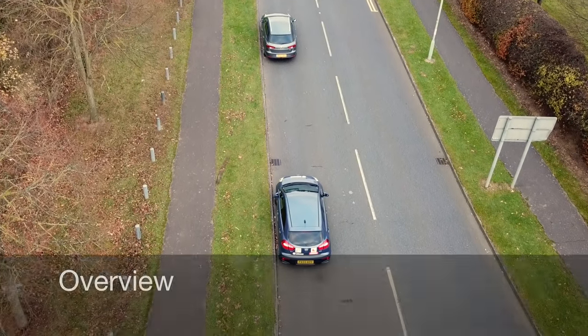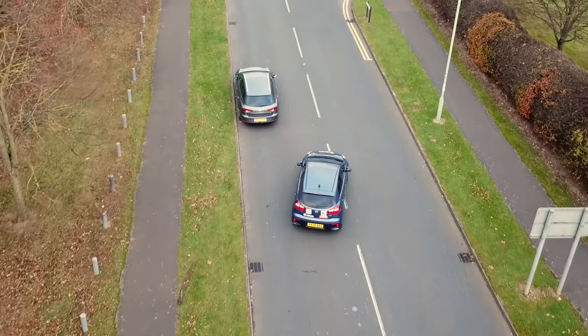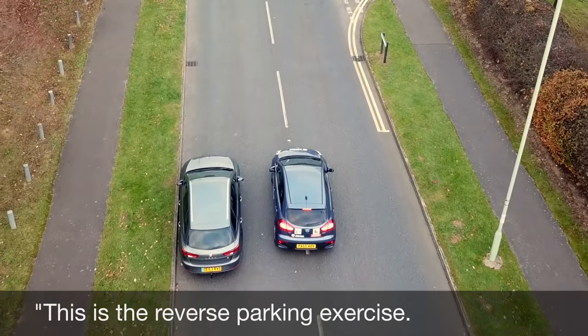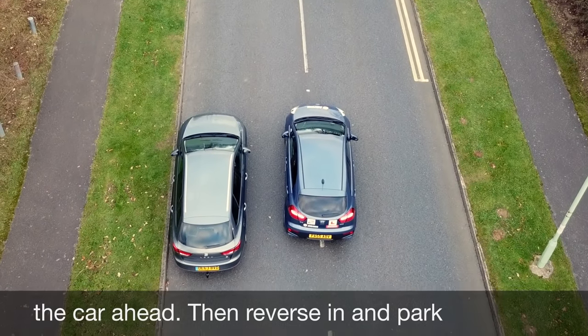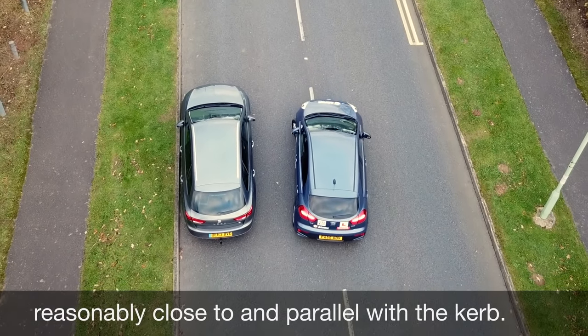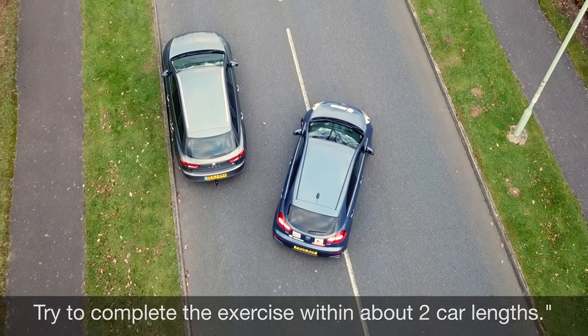If the examiner wants you to do this manoeuvre they will ask you to pull over a few car lengths behind a parked car. They will then say: 'This is the reverse parking exercise. Would you drive forward and stop alongside the car ahead, then reverse in and park reasonably close to and parallel with the kerb. Try to complete the exercise within about 2 car lengths.'